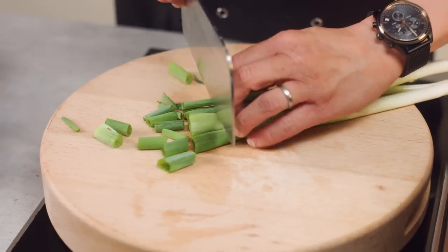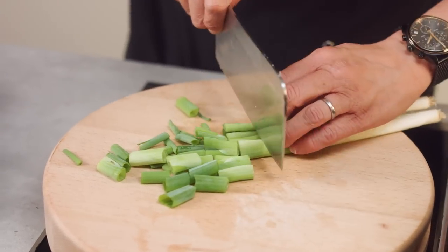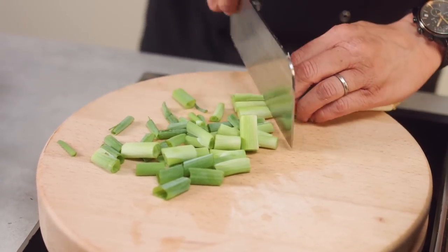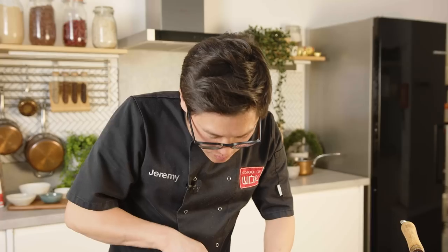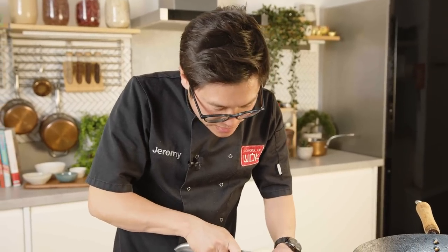We're going to start with a wok clock, and if you don't know the wok clock, here's what it is: you start at 12 o'clock with your first ingredient. I'm going to start with some spring onion — just rough chops. I quite like a lot of spring onion for this, and it's so quick and easy. It's perfect for any time of the week.